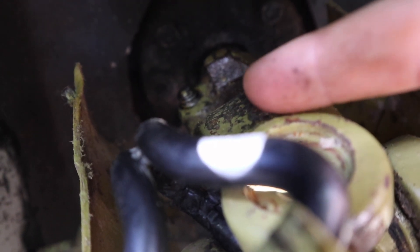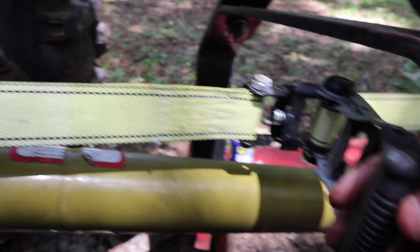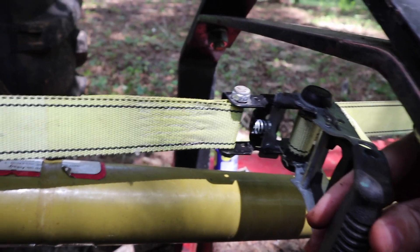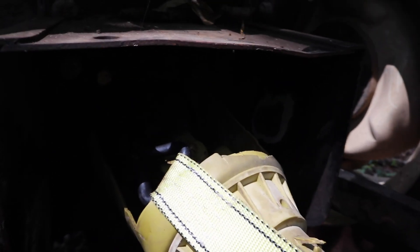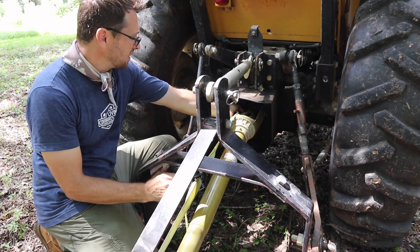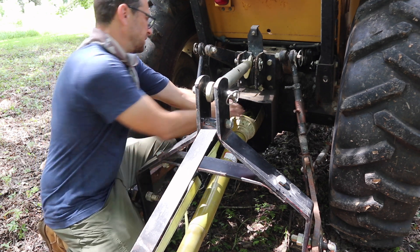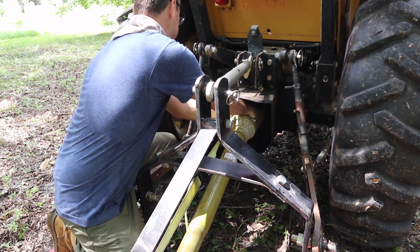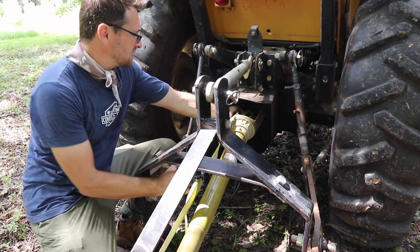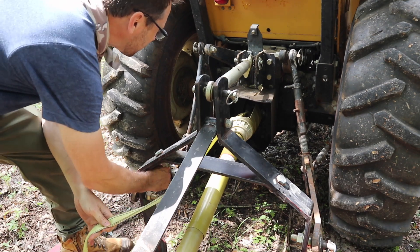You're going to need to press down that button, so get this as secure as you can in the position you want. Then when you're ratcheting the strap with one hand, you're going to have to push down the button with the other hand. Hopefully that tension will pull this straight off if you can get that button pressed in. There we go — it's in. Let's see if she'll come off. This one's really on there.